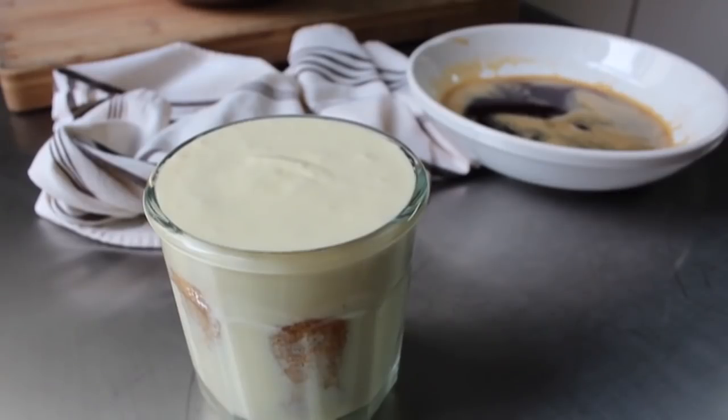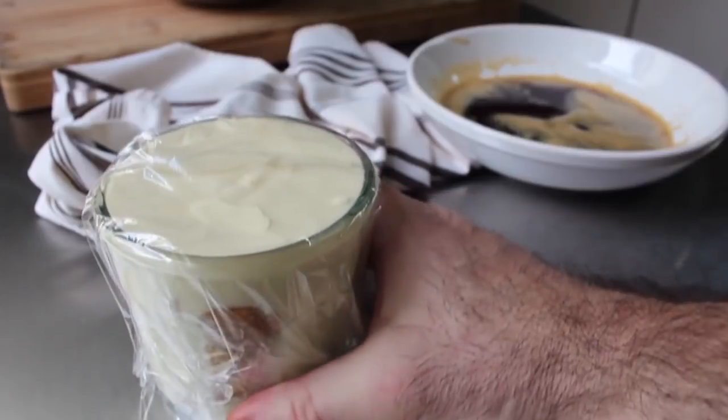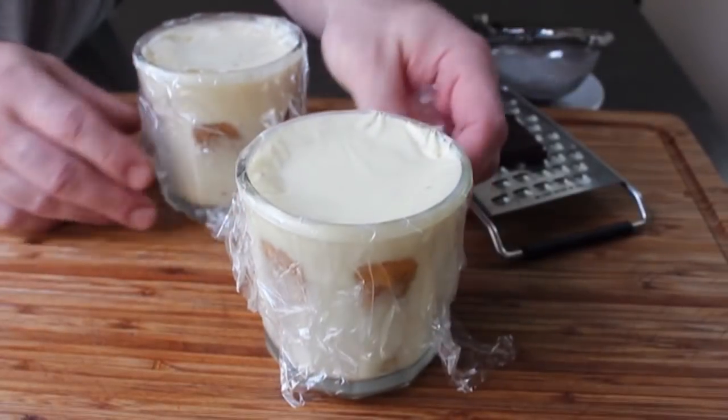You can probably get away with as little as four to six hours, but overnight really is much better. You really want to give those flavors a chance to develop and for those crispy dry cookies to absorb some of the moisture from the mascarpone mixture, which is going to soften them up and make them nice and tender, giving you a beautiful cake-like finish.